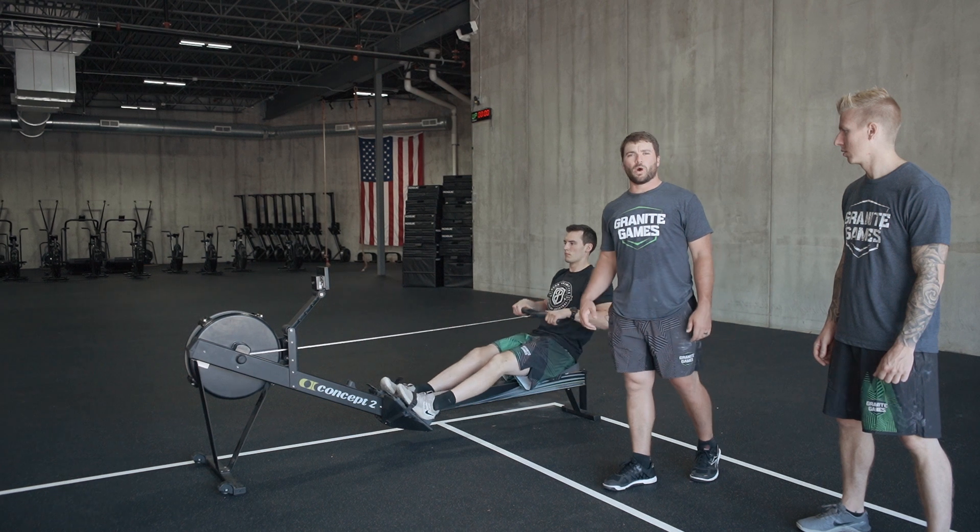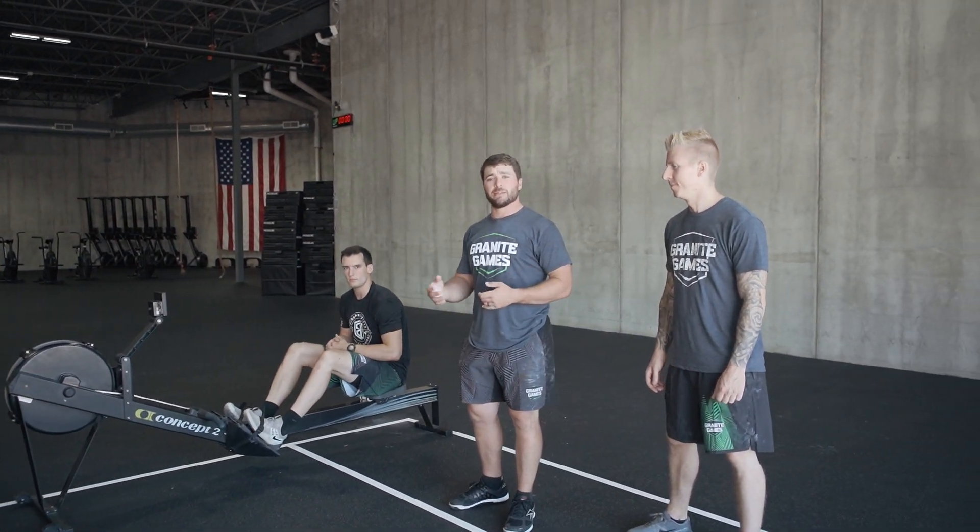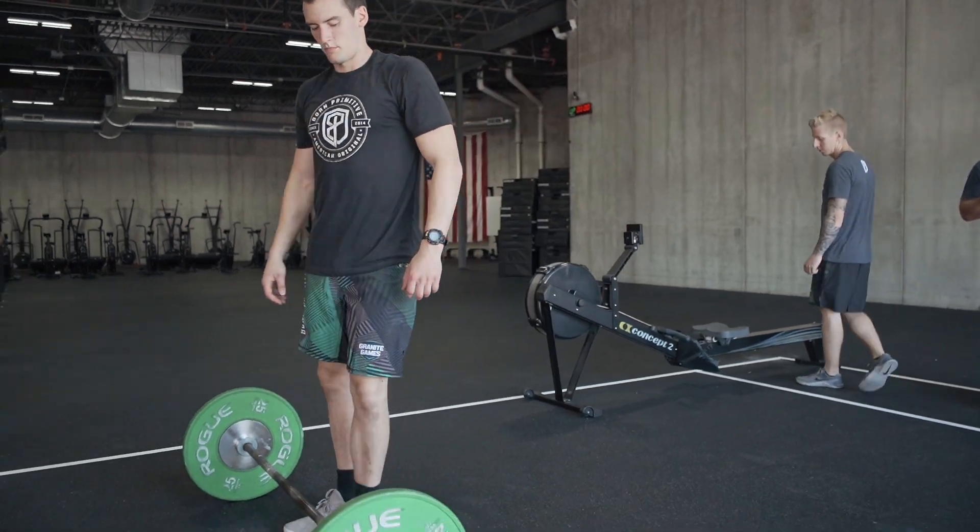Going to row whatever distance it is for your division — obviously it's different for the intermediate and the scaled divisions and the men's and women's divisions. Check thegranitegames.com for official distances. As soon as he finishes, he'll get off that rower and advance to his barbell, facing his teammates.